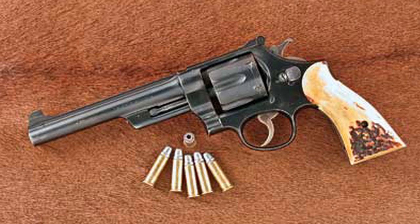I believe that was when production ended for this series of guns. When Smith & Wesson went to its model naming system, this got the nomenclature the Model 20. But anything made before that — I believe before 1957 — was simply known as a 38-44.